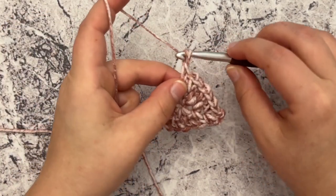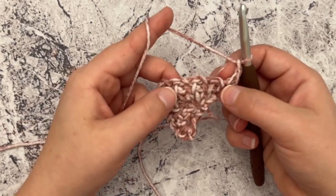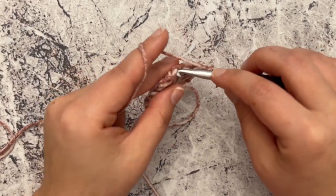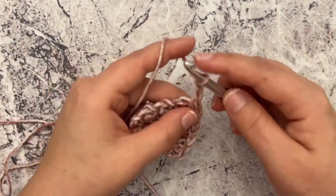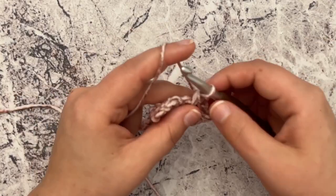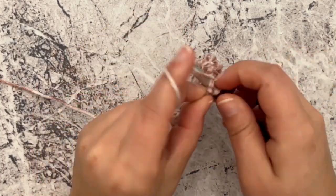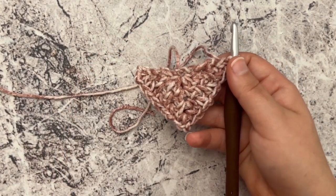So the rest of it is just the repeat. This will be row four: chain one, turn, single crochet in your first stitch, chain one, and work a single crochet, chain one in each chain-one space across until you reach that chain-two space. When you get to the chain-two space, work a single crochet, chain two, and a single crochet. Chain one, then work a single crochet and chain one across in each chain-one space. When you reach that very last stitch, single crochet in that last stitch. Just keep repeating that for as many rows as you'd like.